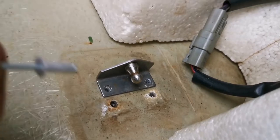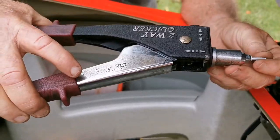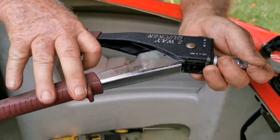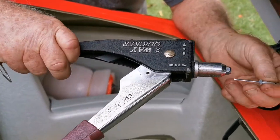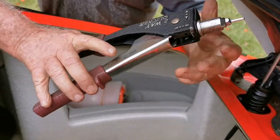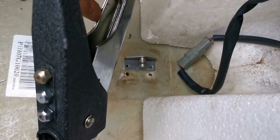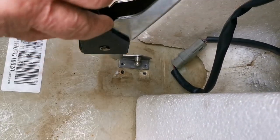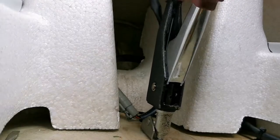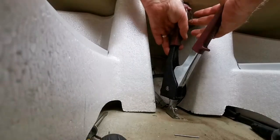So that's the new position for the bracket. Now we put in the pop rivets with a rivet gun. We have the pop rivet gun. Insert the rivet, light pressure just to hold the rivet inside and we'll put it down. First rivet in. Second rivet in.